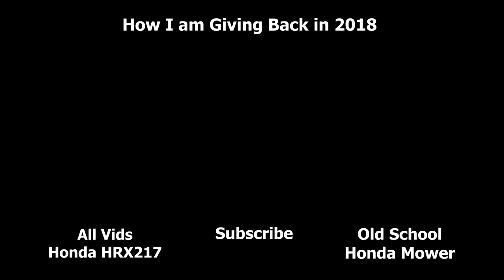So that's our maintenance schedule for the Honda HRX 217. I hope I helped you guys out and pointed you in the right direction whether you want to purchase this thing or not. The review video will be coming soon.